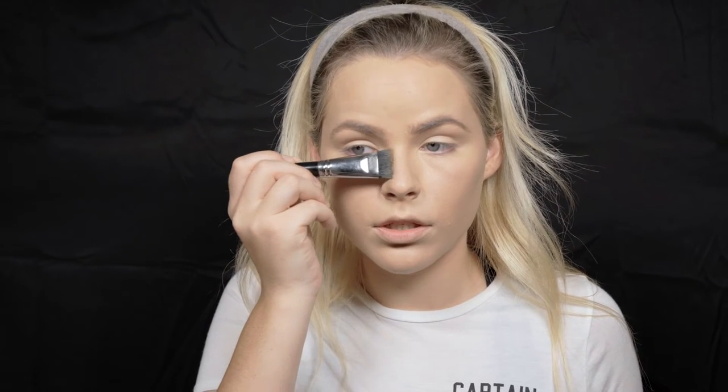Now I'm going to contour my nose. I like to measure out my contour by finding the center of my nose, my eyebrows, the arch, and the flares of my nose. I like to get into the point where my nose curves and go all the way straight up, starting where it curves to the bridge and dragging it upwards. I'm also going to take it along my jawline to help bring that out. I use this to wipe off excess product — I don't like using too much along my neck because I don't want it getting on my clothes. I'm buffing that in with the same foundation brush.